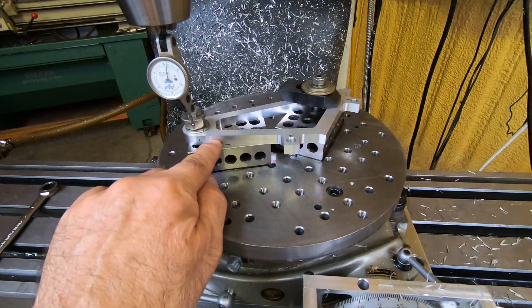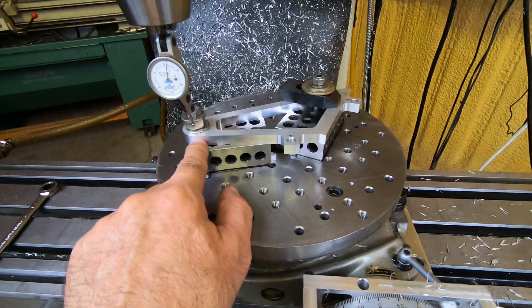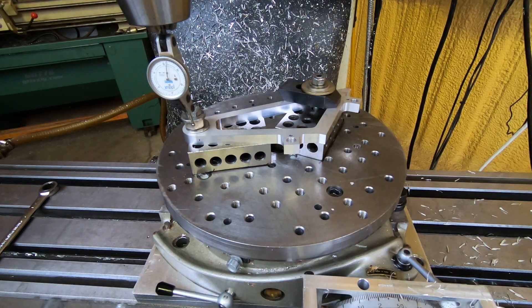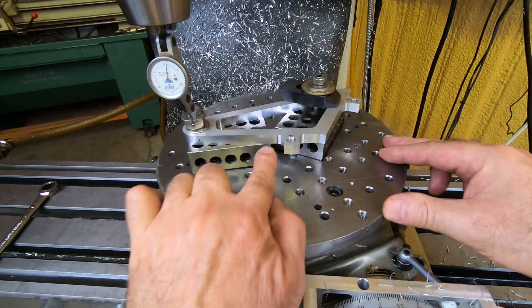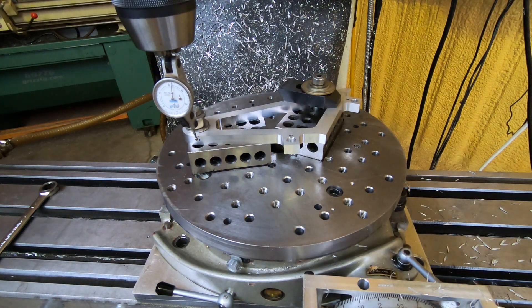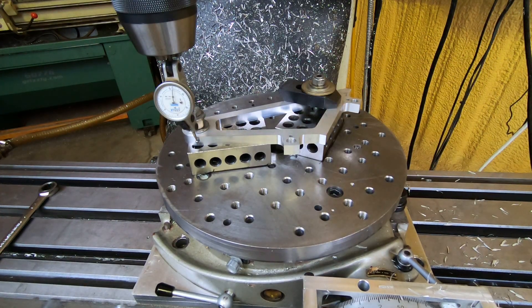To align this surface with the X-axis, I just need two points. I'm going to pick up an XY point here and an XY point over there. The Cartesian display will do the rest — it will adjust the table angle so that this is exactly parallel to the X-axis. I just need to bring the indicator down. That little dot there assures me that I'm away from the tangency of that arc.